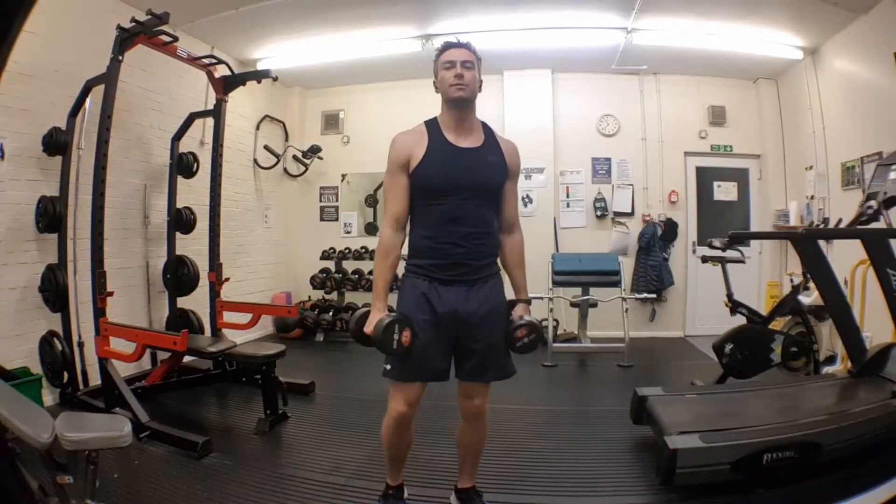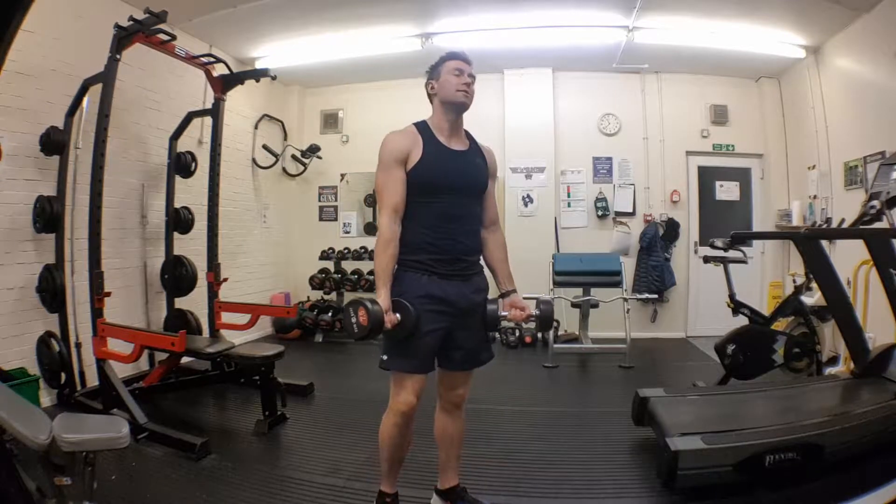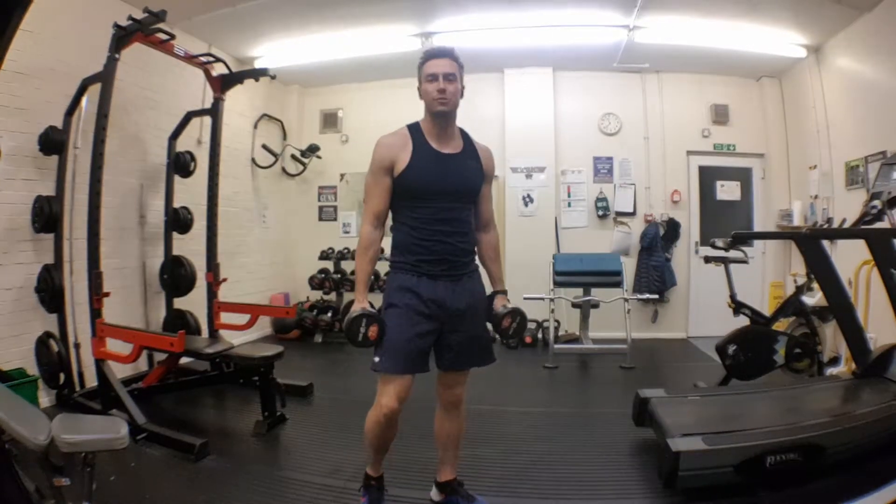Bicep curls. It's all about the arm for the boys, isn't it? Girls, if you want nice toned arms, this is one of the exercises you need — along with those shoulder pressers.